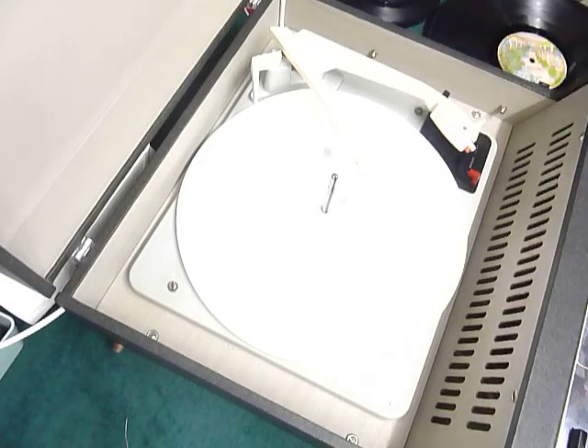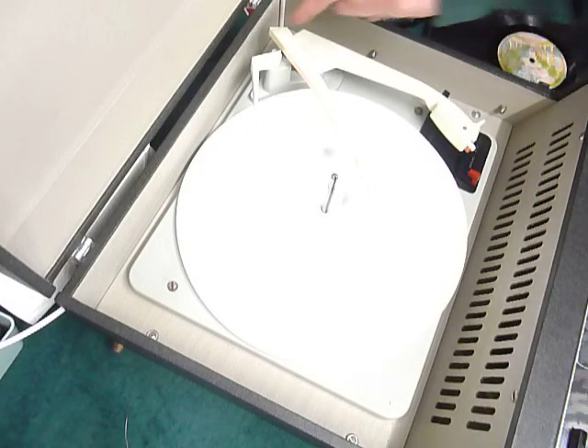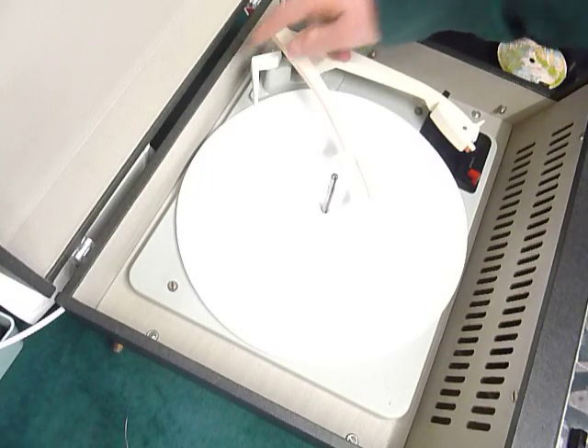The controls on the front are very simple: on/off power, bass, treble, and volume. On the deck you'll have the stop/start switch here, speed here, and size detection automatic via the lever at the back here.